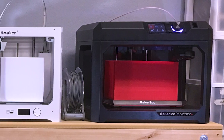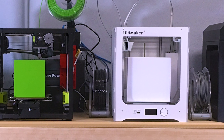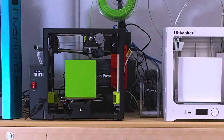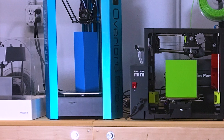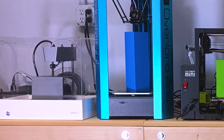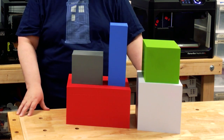I designed and printed cuboid shapes that represent the maximum build areas for each of these printers. Here's what the build areas look like for the five printers. I'll post each of these on Thingiverse with links in the show notes and the accompanying article on ZDNet. Here they are on the bench — you can start to see how they relate to each other in size.